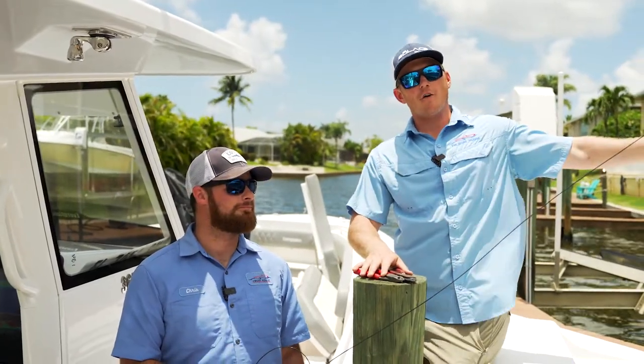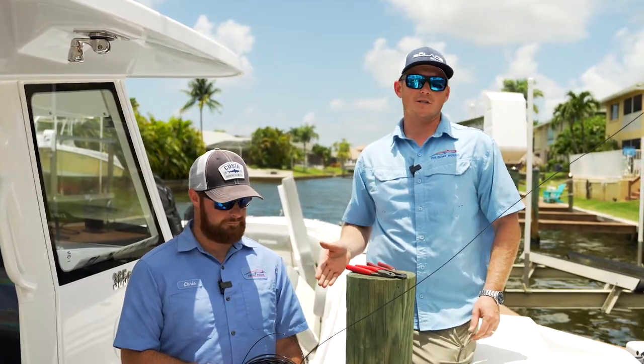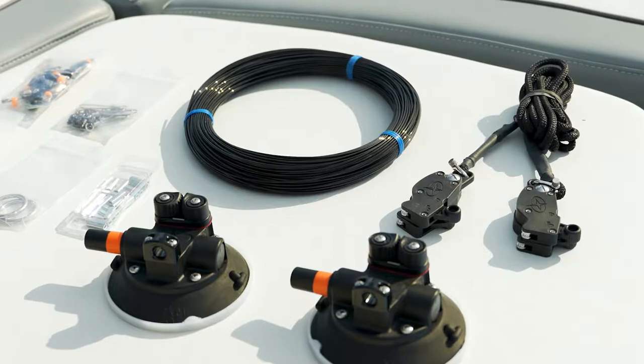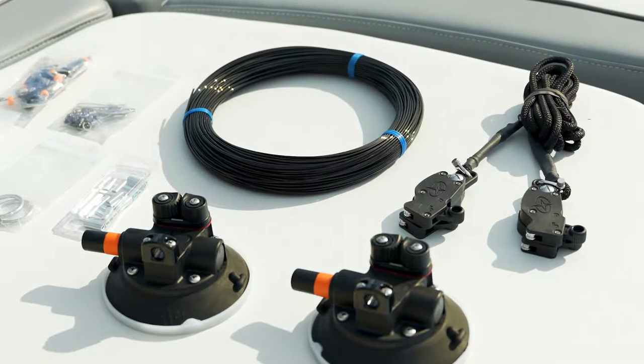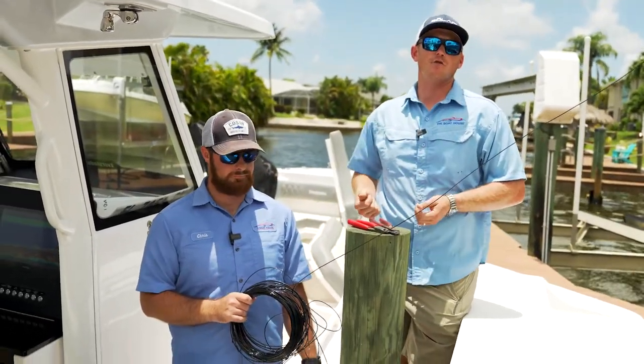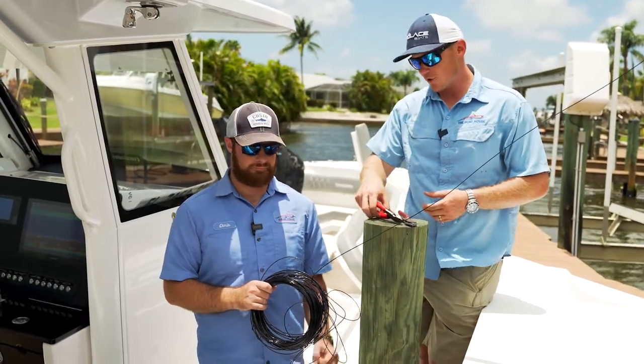Now that the far end is set up, the next step is running it through the boat side and then back out towards the end of the outrigger. When you order the kit through Gemlux they give you plenty of extra cable to set up your outriggers. Just cut it with a little bit of extra slack so you have room to work with, then feed it and trim it to size. We're gonna go ahead and do that here.